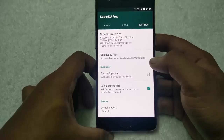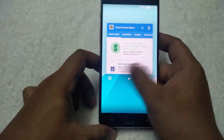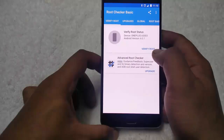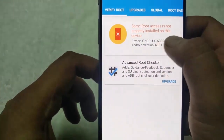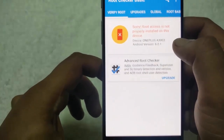Now reboot your device and go to the root checker. Hit the verify root option. Sorry, root access is not properly installed on this device — that means your phone is unrooted now.